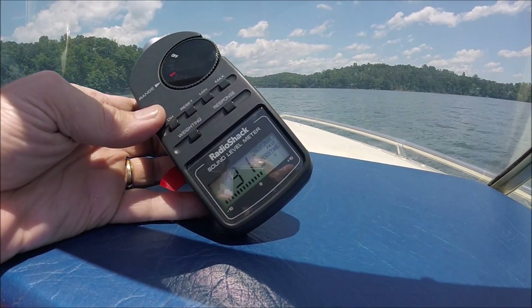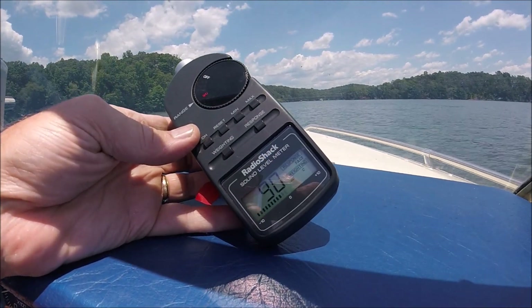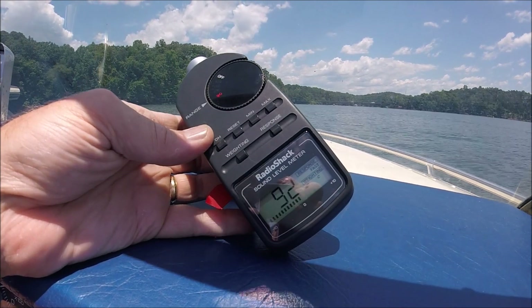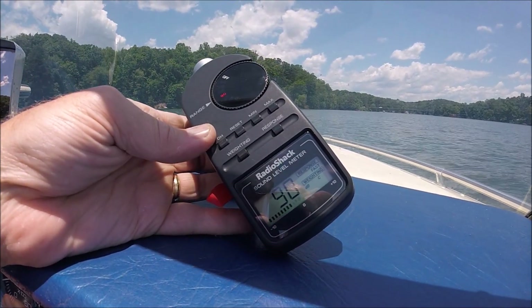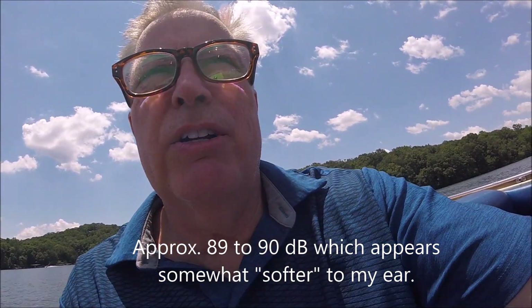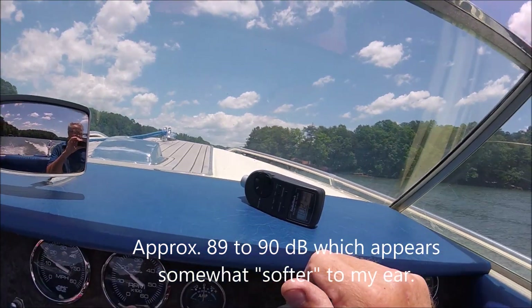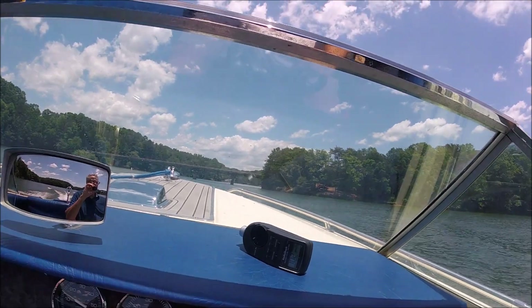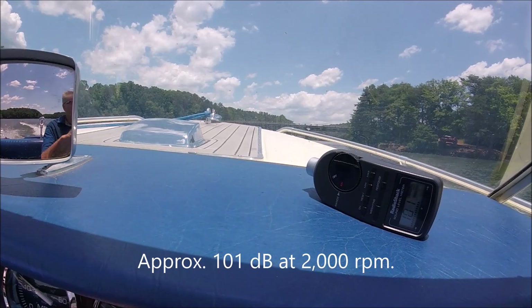We're in the water now, just idling at idle speed — 90, 89 dB. When I speak it actually increases, so I'll be quiet. It's bouncing some of the sound off of the windshield. We'll see what it does now at half throttle, so this is about 2,000 RPM. Actually hitting some waves right now — 101 dB.